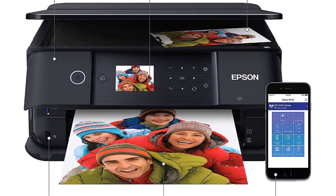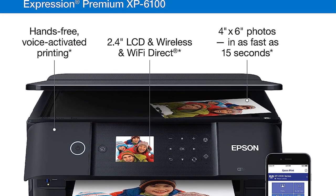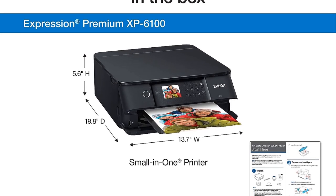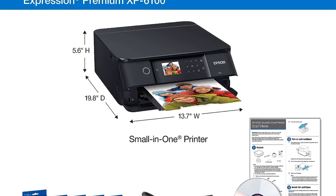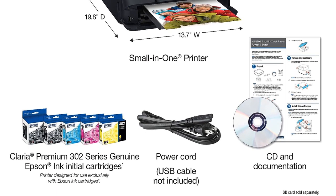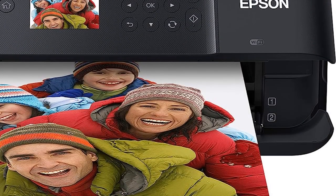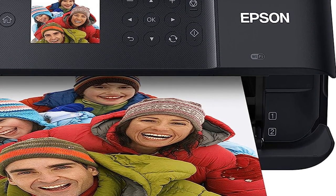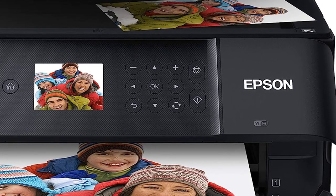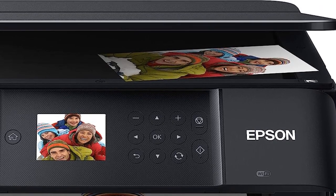Additionally, the printer supports auto two-sided printing, helping users save on paper and reduce their environmental footprint. The XP6100 also offers hassle-free photo preview and printing through its 2.4-inch color LCD, allowing users to view and select photos directly from the printer without a computer. It also includes built-in USB and memory card slots, enabling easy direct printing from external storage devices.